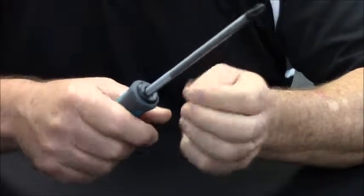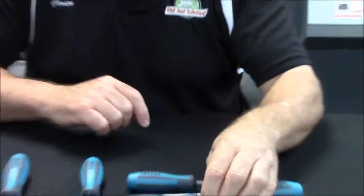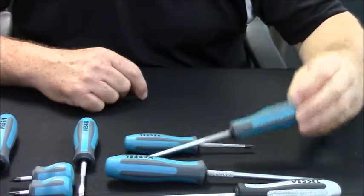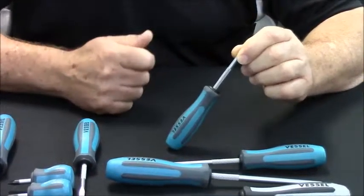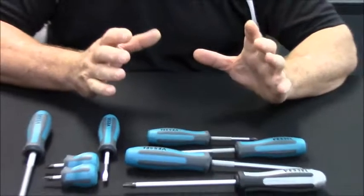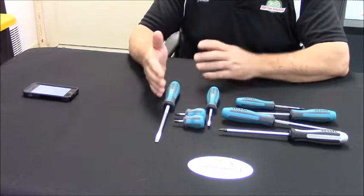Once the fastener is loose, you can turn this tip for a 10 to 1 speed advantage and get the job done quickly. We also include our number 2, which is for carburetion and most plastics — especially on modern bikes — as well as some switches. Number 1 is for gauges, electronics, and smaller turn signal screws. In addition to these 4 pieces, our 8 piece set includes the 8mm flat tip with the same features.